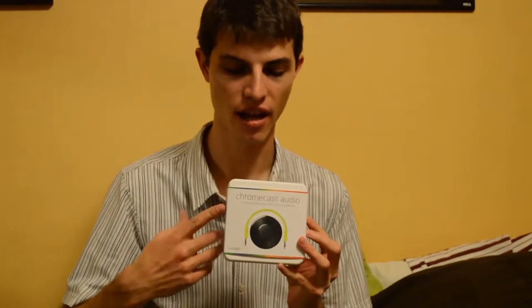I just got a package in the mail — the Chromecast Audio. If you're familiar with the Chromecast for television, this is the equivalent but only for speakers.